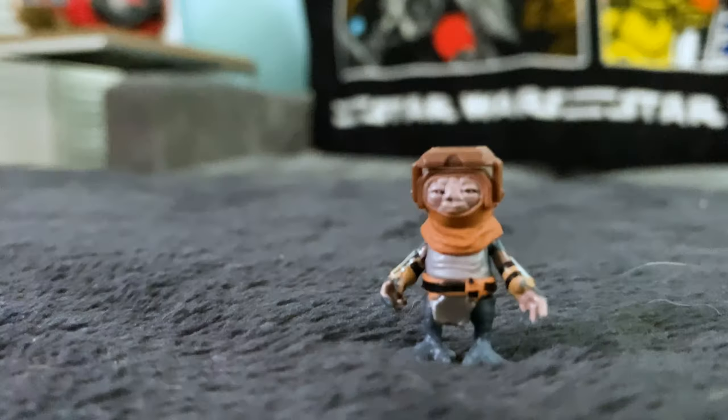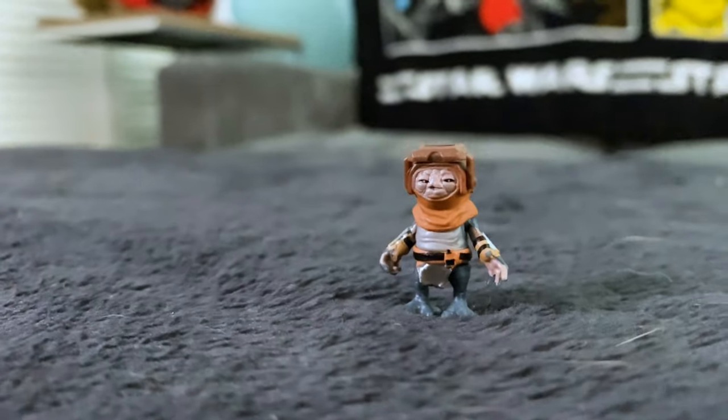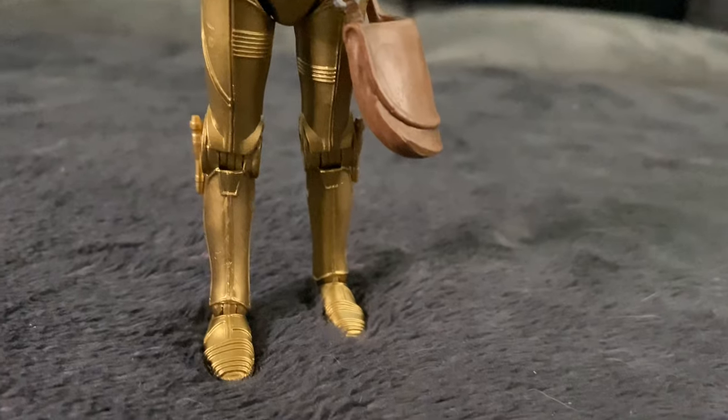These guys are definitely a must-have for your collection, especially Babu Frick — keep an eye out for these in the Hasbro Black Series. You can still find them on eBay, Mercari, OfferUp, Letgo, all that good stuff. I believe it was $20 when I purchased it at Target, and you can find them now anywhere from $20 to $25. It's not going to cost you an arm and a leg. There's also a decent possibility you'll find one at Target, as a lot of figures like the Mandalorian are making their way back out.